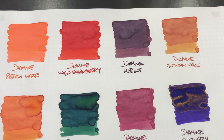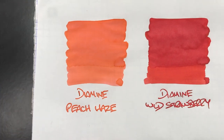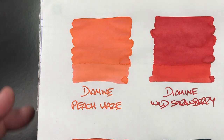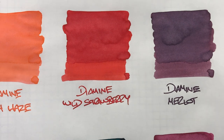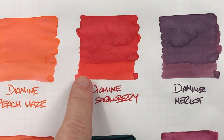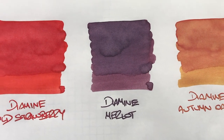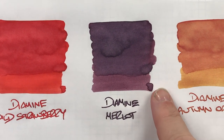Looking at the inks in more detail: Diamine Peach Haze is a really lovely bright peachy ink with no real shading — just a slight difference between a wet and dry nib — and it's a very muted, pastely colored ink. Diamine Wild Strawberry has quite a bit of shading in the pooled areas with a clear difference between wet and dry. Diamine Merlot has quite a lot of shading in the pooled areas and a big difference between the wet and dry versions.